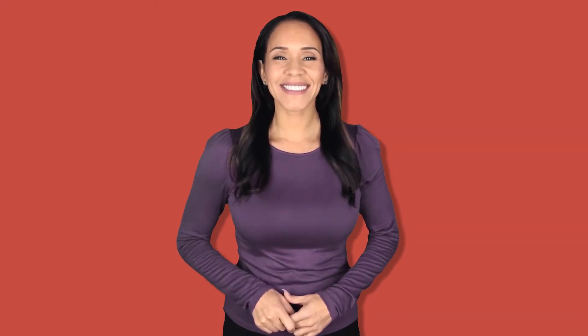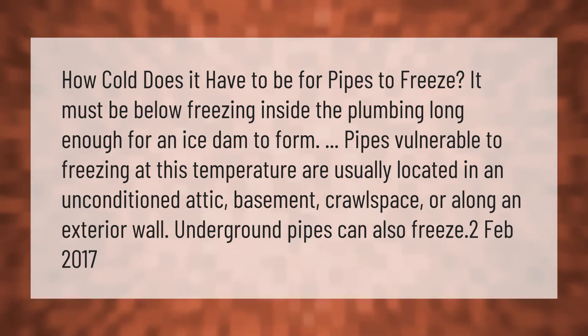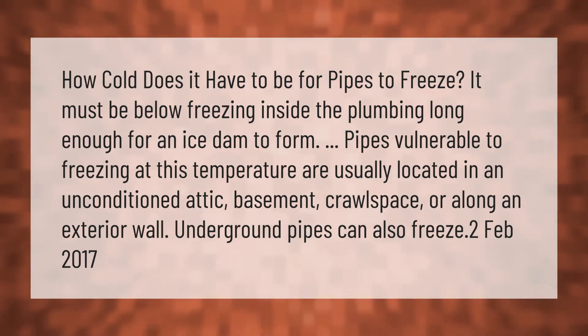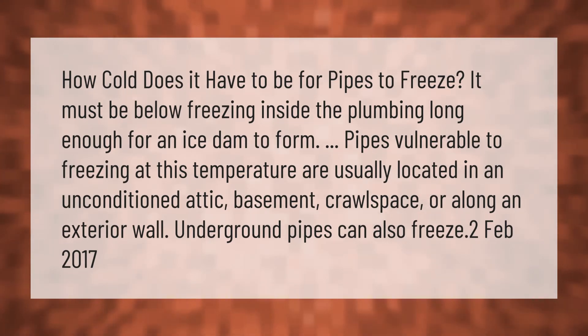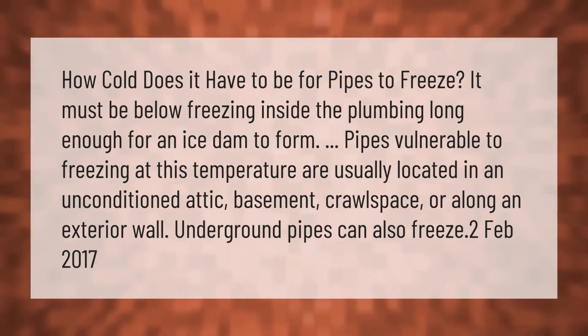How cold does it have to be for pipes to freeze? It must be below freezing inside the plumbing long enough for an ice dam to form. Pipes vulnerable to freezing at this temperature are usually located in an unconditioned attic, basement, crawl space, or along an exterior wall. Underground pipes can also freeze.